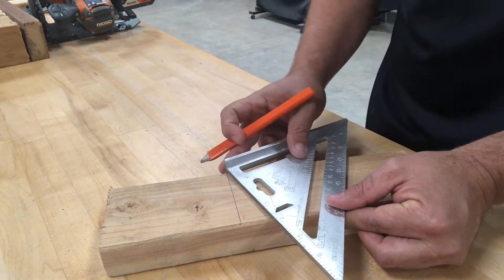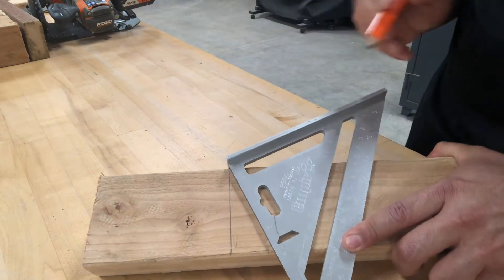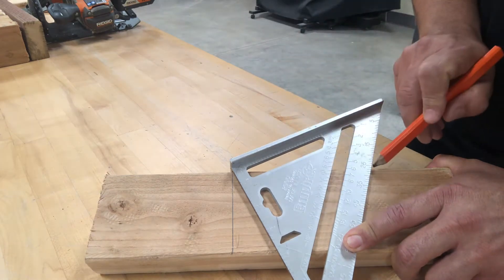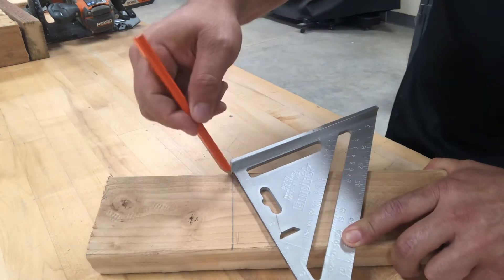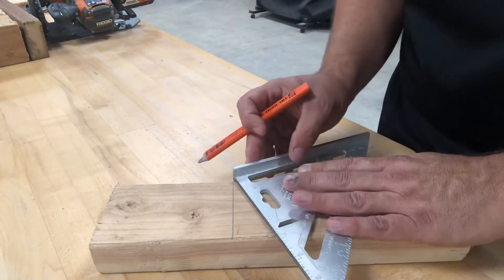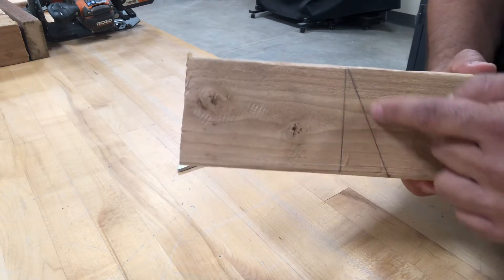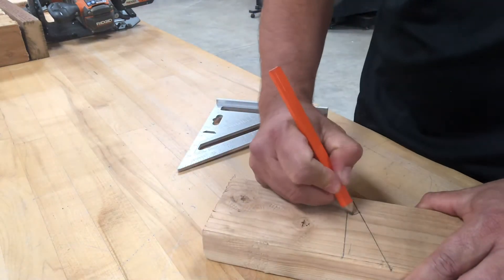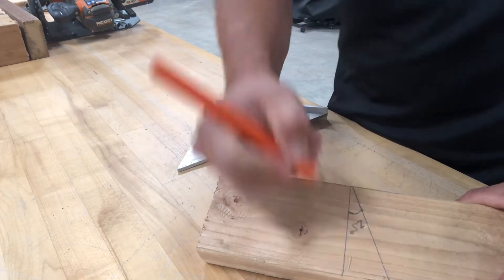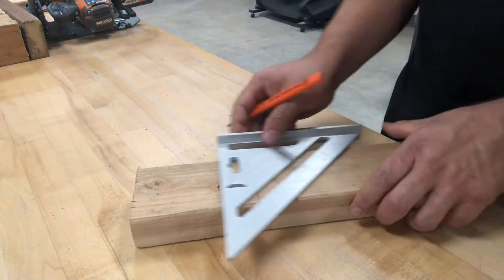In addition, if you rotate the square from the pivot point you can get any angle that you want. For example, if you want a 25-degree angle, all you have to do is align the 25-degree mark on the edge of the material you're cutting and simply scribe a line. You end up with an actual 25-degree line — 25 degrees from your square line.